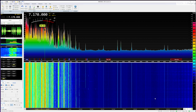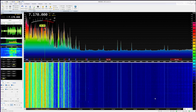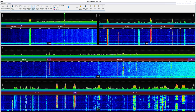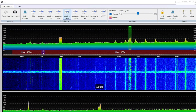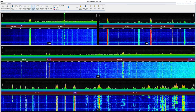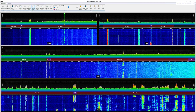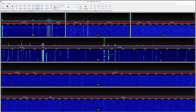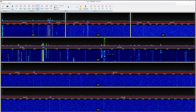SDR Console has a couple of really cool features. You can add a second RX panel or use the matrix feature. There are predefined layouts already available like amateur low, amateur high, and broadcast bands. The amateur low layout covers the entire 160m, 60m, 80m, and 40m bands. The amateur high matrix layout includes 30m, 17m, 12m, 20m, 15m, and 10m.